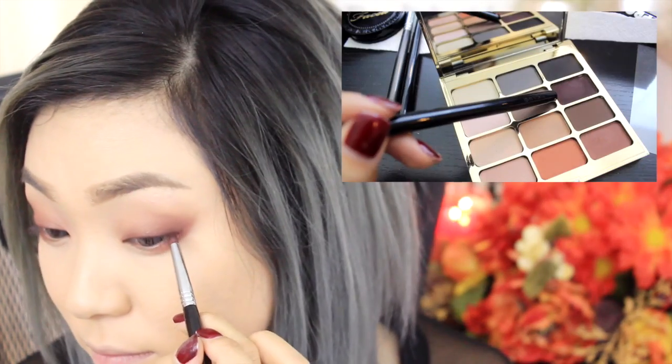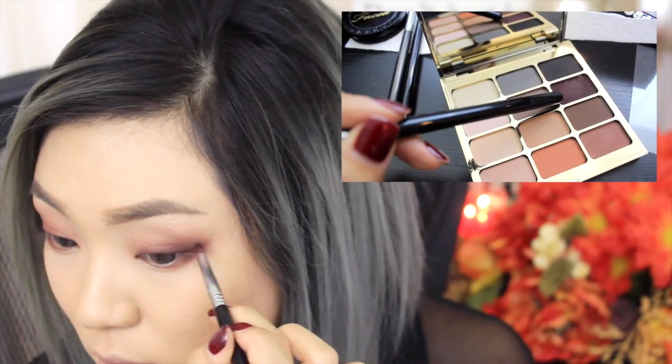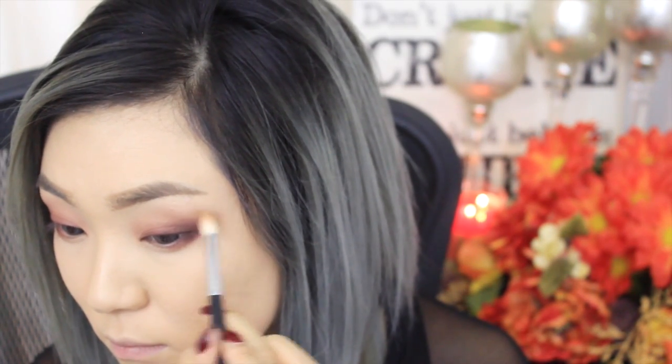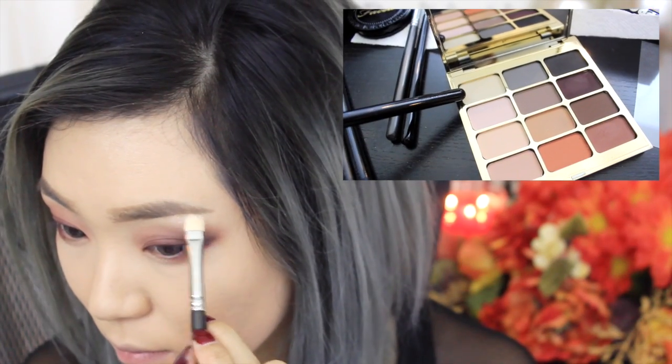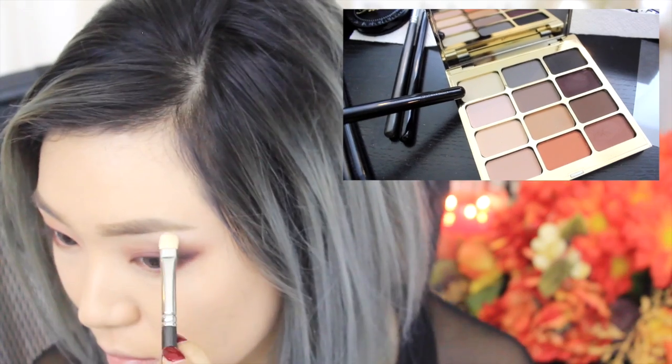Now going with my Sigma pencil brush in E30, I'm going to use that beautiful dark reddish brown color and apply that onto the outer corners. Here I'm using my Sigma blending brush in E25 and just using a touch of that light brown color we used to blend all the colors out. Next, I'm just using my MAC 239 brush and going with that creamy white color to apply onto my brow bone for a highlight.